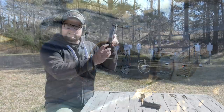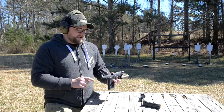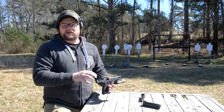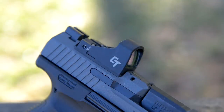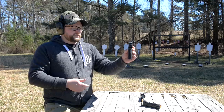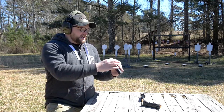On this particular optic it uses a 1632 battery — a little tiny watch battery — with really long battery life. Crimson Trace does offer a slightly less expensive polymer version of this optic, which we're going to be looking at in a couple of other videos. But I thought this alloy Crimson Trace would be a nice pairing for this particular gun.